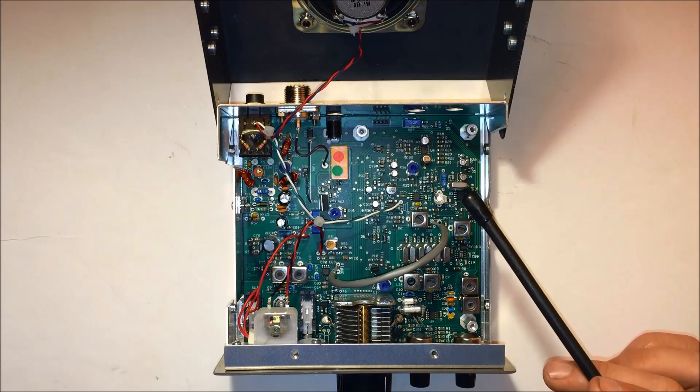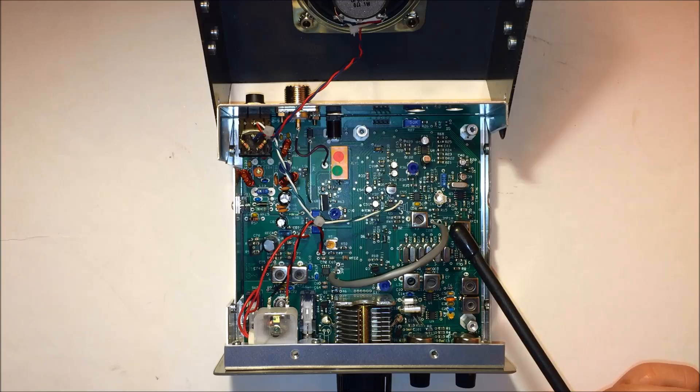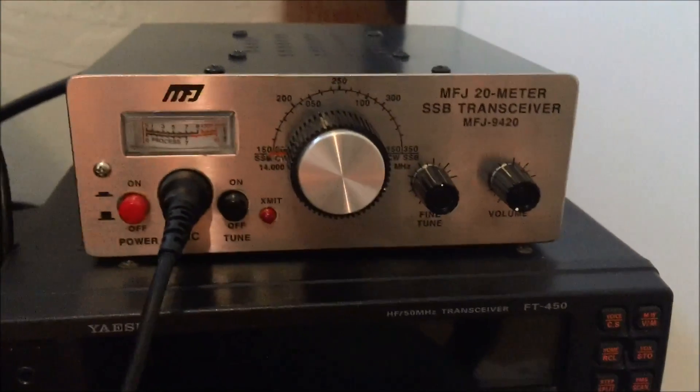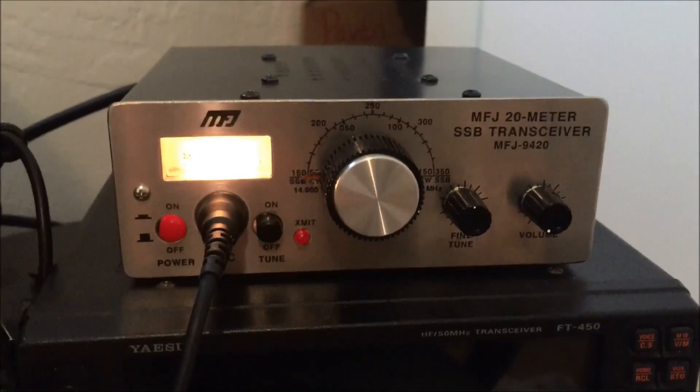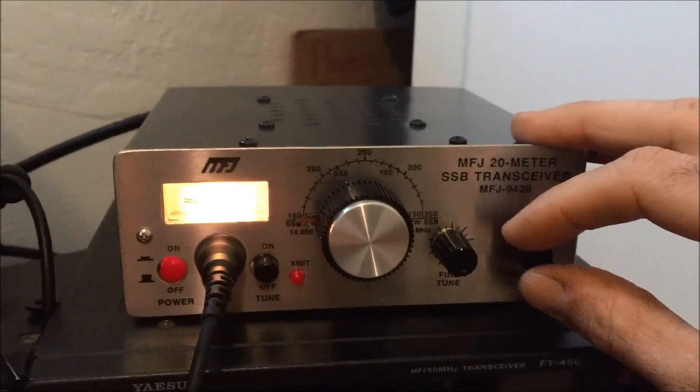Let's go ahead and fire it up and show you some stuff. It's truly a plug-and-play station. Turn it on and start tuning around.